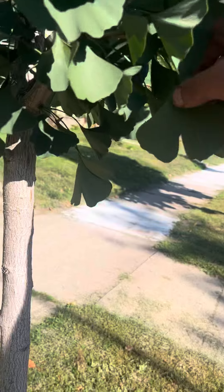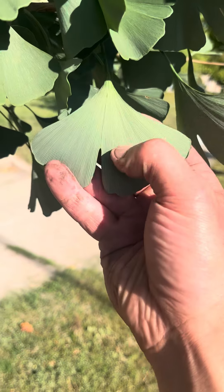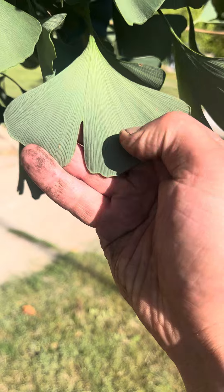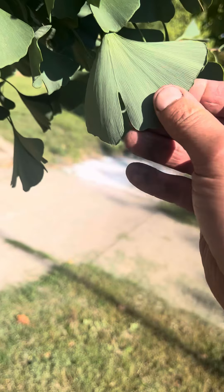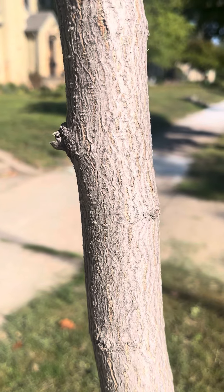These leaves are very characteristic. It's a fan shape there. You can see all the veins are just nice straight lines fanning out as it goes down into this triangle shape here.